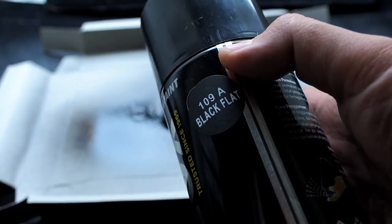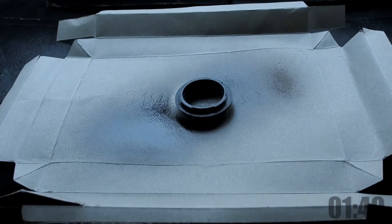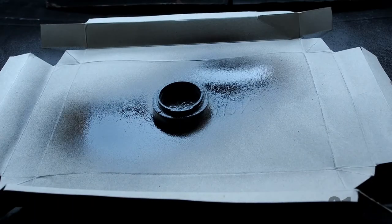Next, I will use this matte black spray paint. The objective is to reduce light reflections inside the adapter.